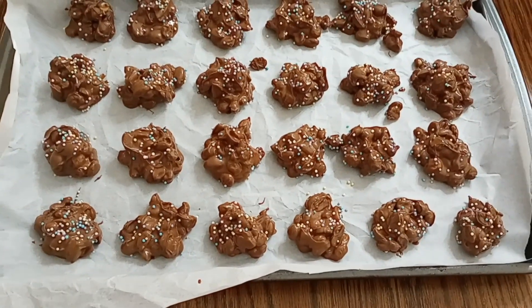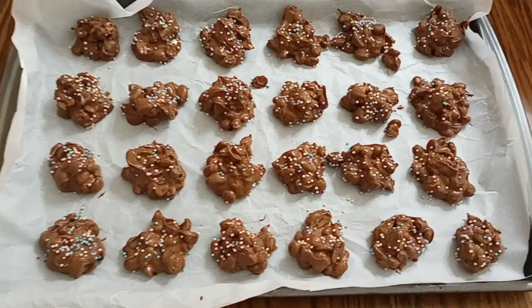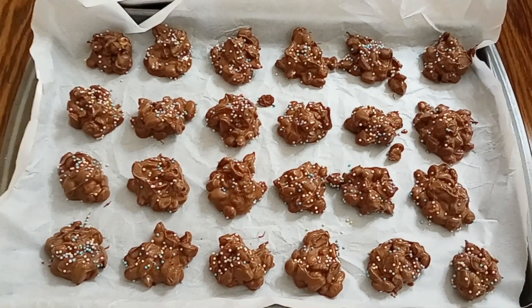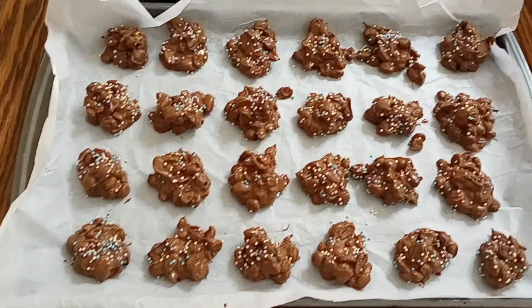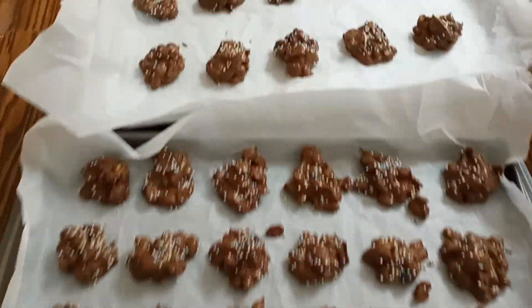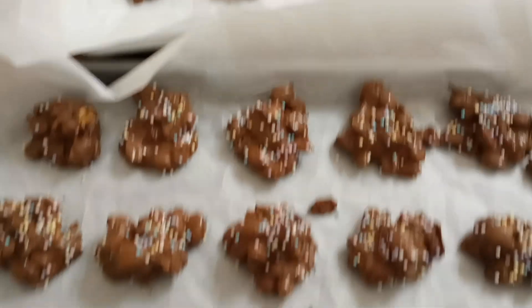We're going to give these maybe an hour or two to actually chill and solidify. Then when they are done we will come back and try them. And we are back — we actually waited until the next day because we had stuff to do while the candy wasn't ready.